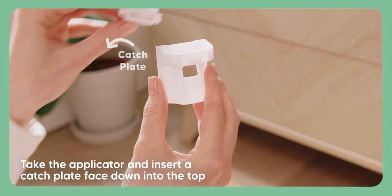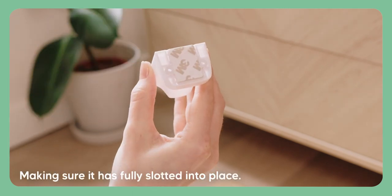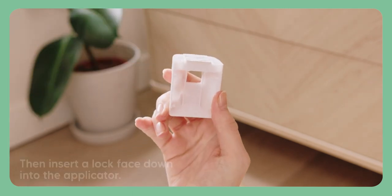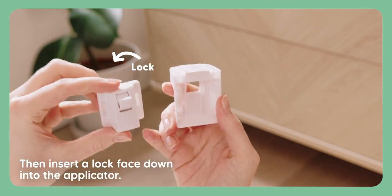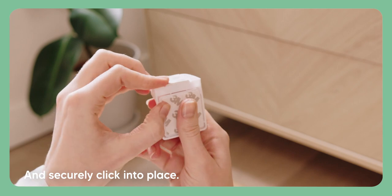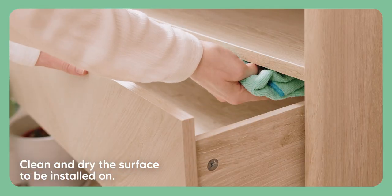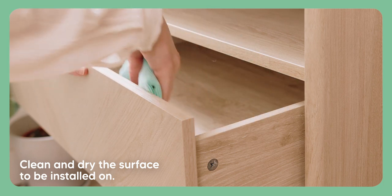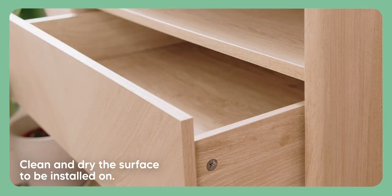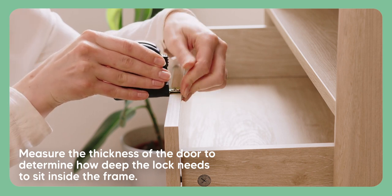Take the applicator and insert a catch plate face down into the top, making sure it has fully slotted into place. Then insert a lock face down into the applicator and securely click into place. First, clean and dry the surface to be installed on. Measure the thickness of the door to determine how deep the lock needs to sit inside the frame.